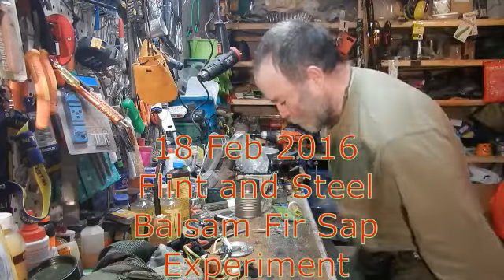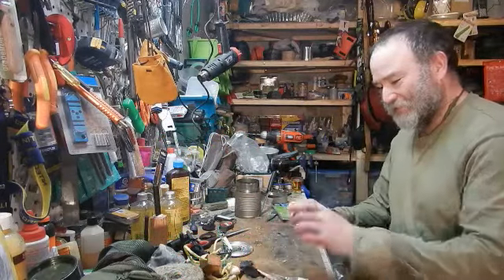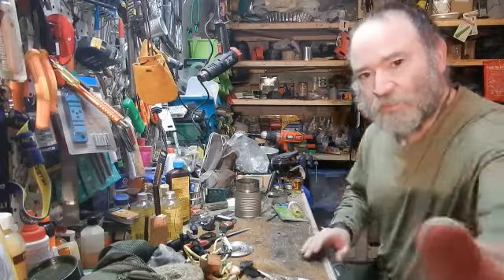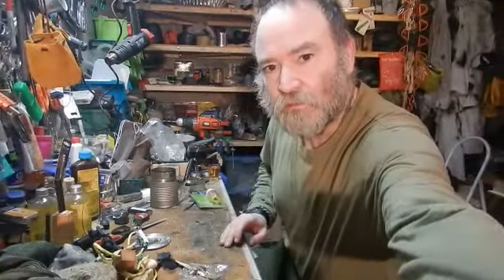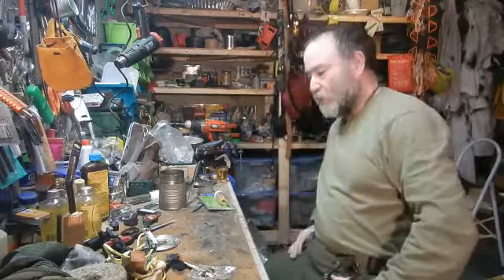Hello there! We're down in the basement now, just in case you couldn't ascertain that. Am I even on this thing? It looks good in the viewfinder when I line it up. That looks good now.